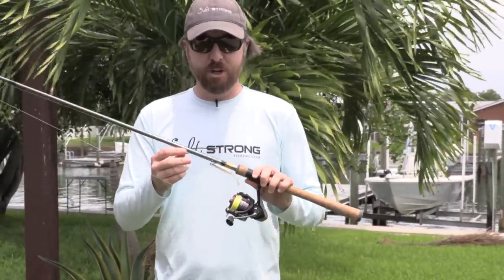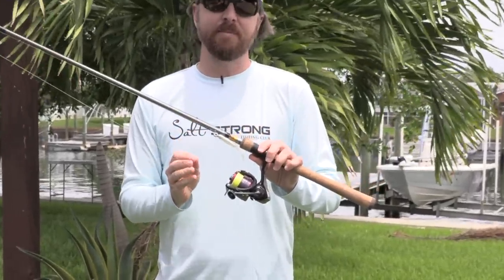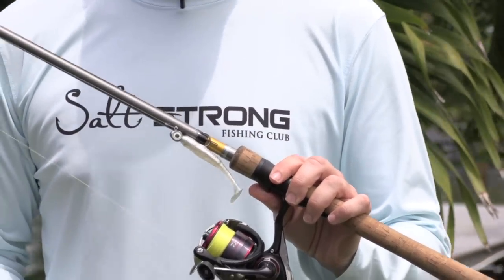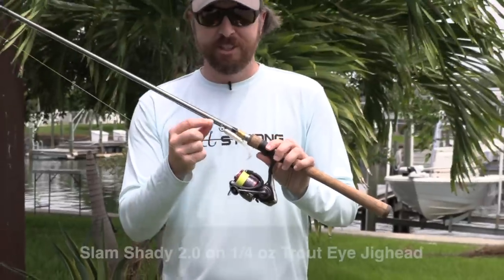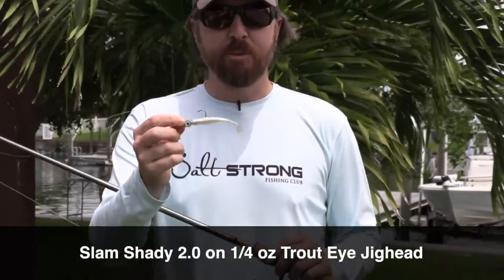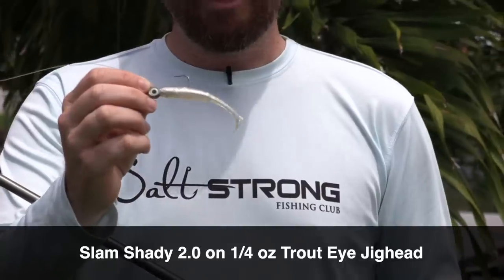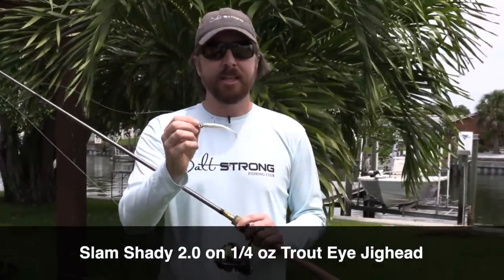Last but certainly not least, we'll talk about the lure. If you're getting into using lures, we have a lot of people ask what lure should I get and what situation should I use them. Keep it as simple as possible. Use the Slam Shady 2.0, rigged on a trout eye jig head. This will catch pretty much anything that swims. It's easy to use, easy to rig, and catches a bit of everything — in my opinion, the perfect lure to get started with.